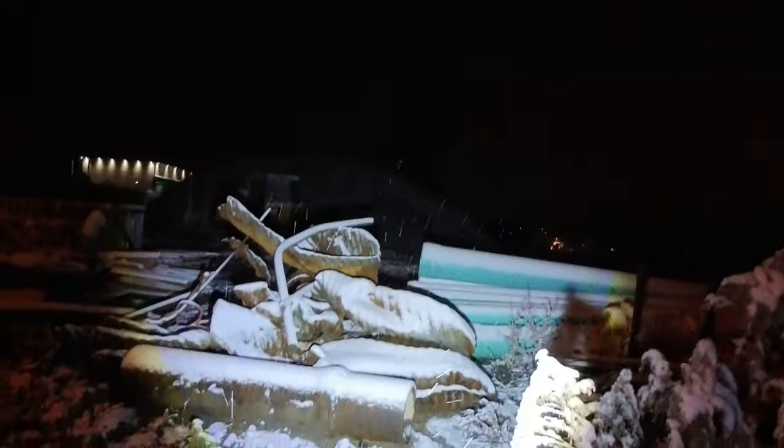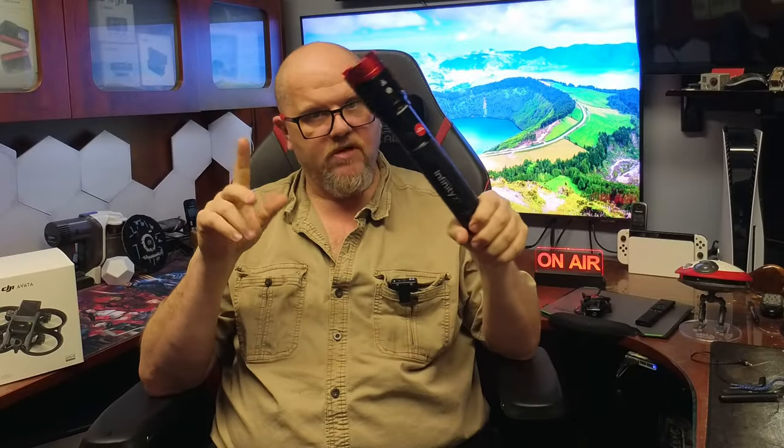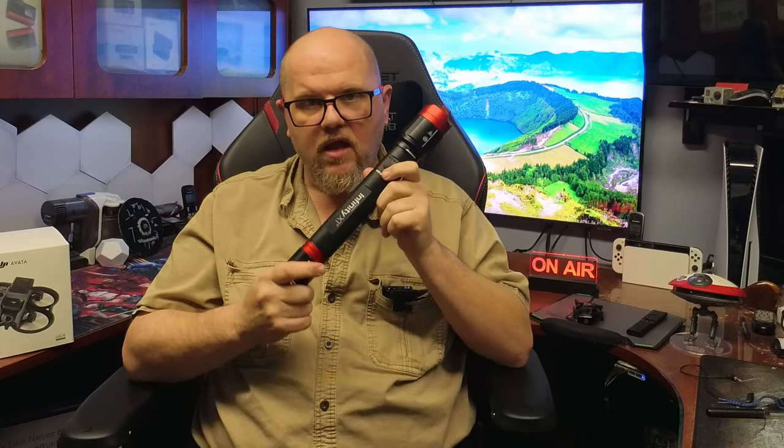It's also rated at IPX4 weather proofing, which means it's basically splash proof from every direction, but don't submerge it. So again, 5,000 lumens is what's claimed on the box, and when you dial it into the spot beam, Infinity claims it's good for 180 meters. Conclusion: if you're in the market for a flashlight, for the price, that's a no-brainer — just all the stuff you get with it alone, plus the sheer weight of this thing. It's probably something good and handy to have in the car.